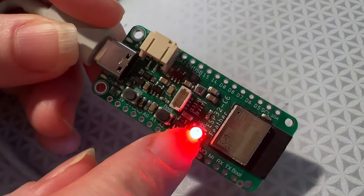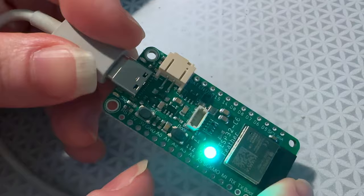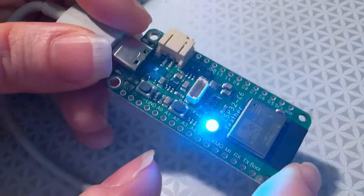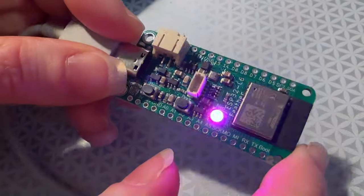I'm going to keep testing it. Luckily, because Espressif has one board support package for all of their boards, NeoPixel just worked out of the box. I want to test all the pins and all the peripherals, then do some low power tests, and maybe we'll do another video.